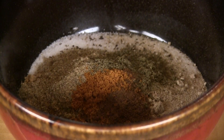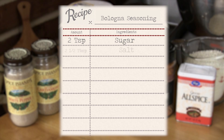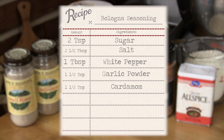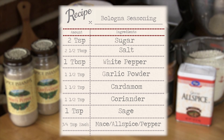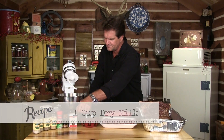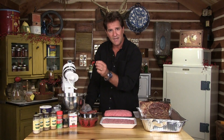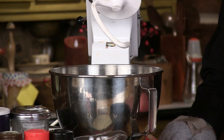I've measured all my spices and sugars out. Here's exactly what you need: two teaspoons of sugar, two and a half tablespoons of salt, one tablespoon of white pepper, one and a half teaspoons of garlic powder, one and a half teaspoon of cardamom, one and a half teaspoon of coriander, one teaspoon of sage, three-fourths a teaspoon of mace, allspice, and black pepper. Don't forget one cup of dry milk. We'll put the meat in first, then add a little ice here and there, then add the flavors and mix it all up.